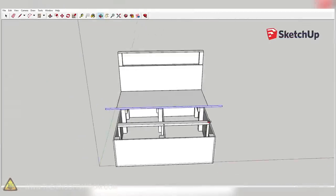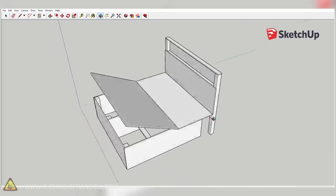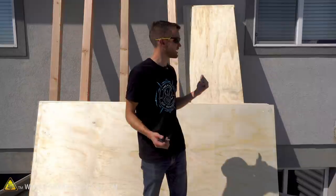We've got all our supplies and a bunch of tools, so it's time to get started. The first thing I did was draw the whole frame in SketchUp. I'm going to use that as a reference to make sure I'm getting all the right number of pieces, the right sizes, and the right shapes. But for now, what we need to do is take some of these four-by-fours and cut them down to size.